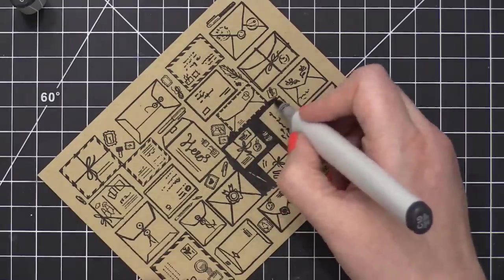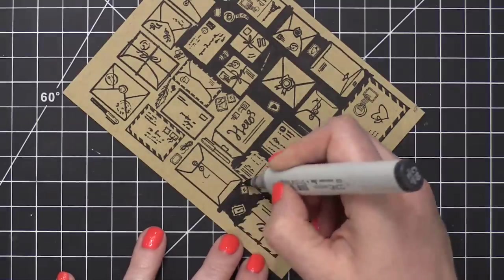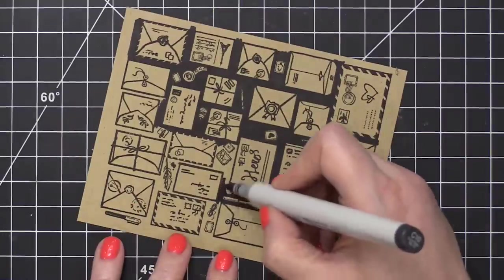Now there are some little illustrations on this background stamp, like these balls of string or things like that, where it kind of gets lost with this dark Copic color.